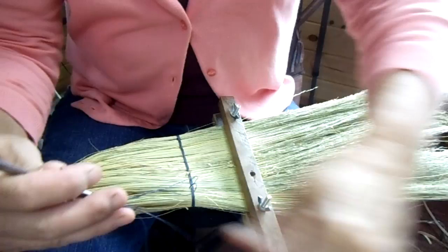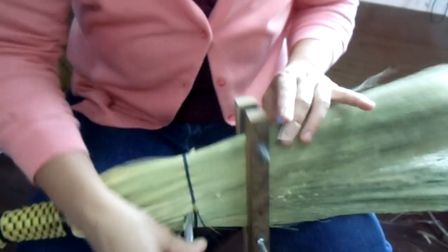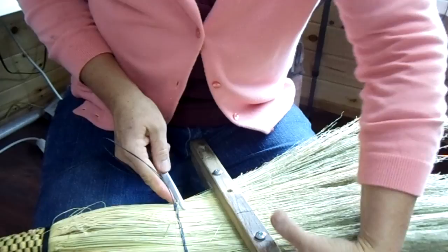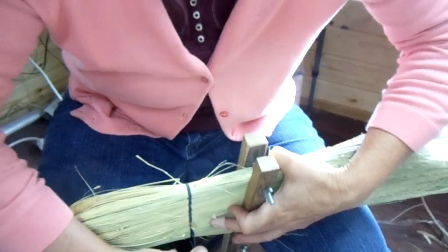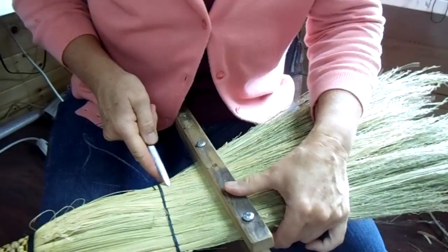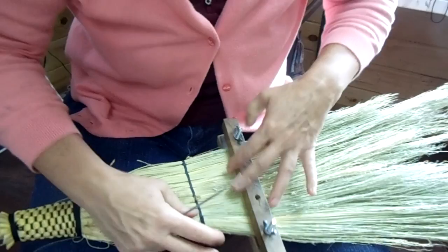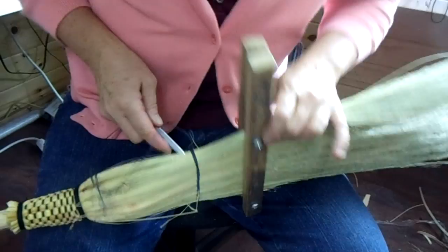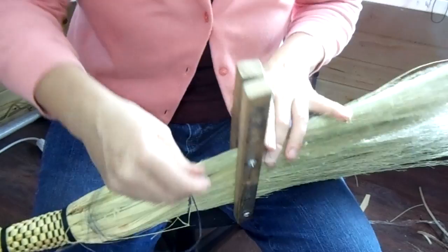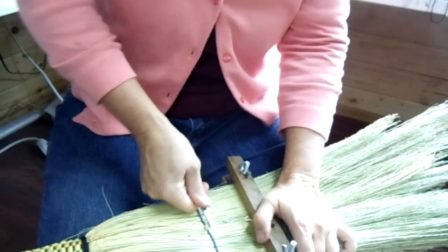I'm going to stop for just a second here and get my two strings on the same length. A couple more stitches here and I'm going to show you how to finish it off. So the way you finish this off is you go diagonally through the broom, pull it through, pull it tight, and then cut it off.